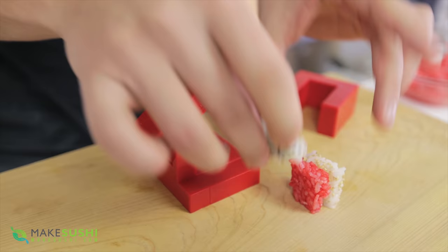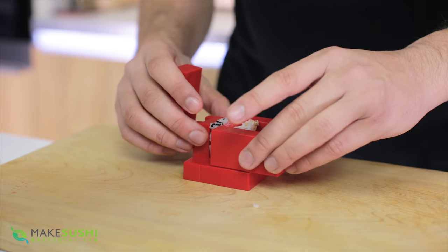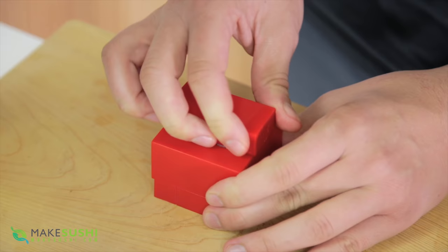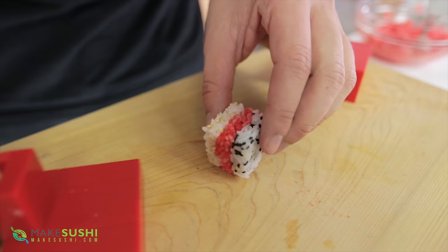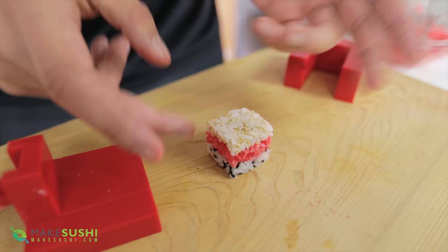Now I'm going to put these together and put them back into the machine and compress them back together. There's no reason why one of these slabs couldn't be a piece of fish, fish roe, or vegetables. After compressing them together, I've got one piece of sushi rice with three different layers. You could put fish on top, fish roe, wrap it in nori — there are many ways this could be different, and it opens the door to so much creative potential. That's why I kind of like this gadget.